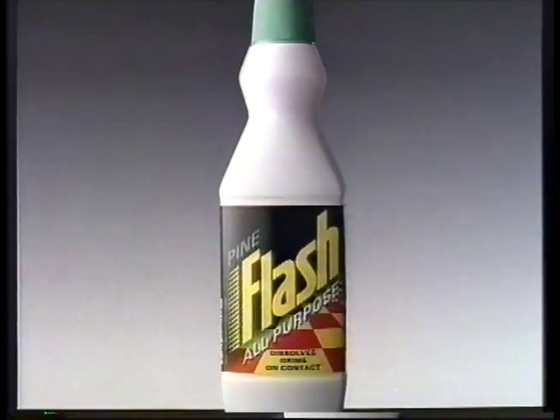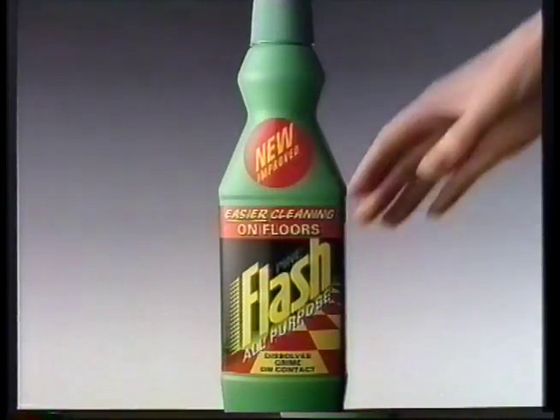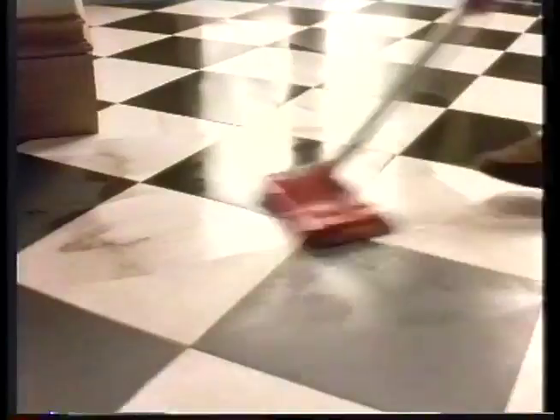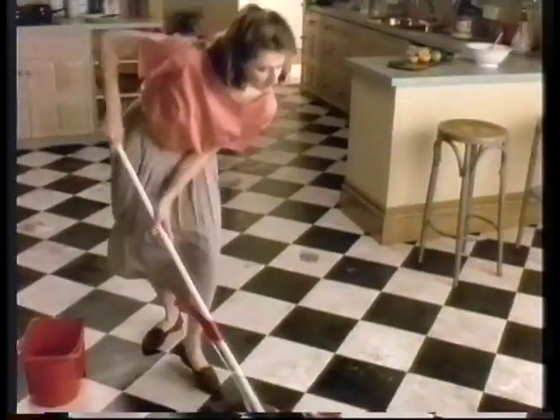But now, there's a new way to clean floors. New improved Flash. Add it to water, and its unique cleaning booster will let you make easy work of even these tough marks.